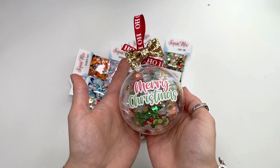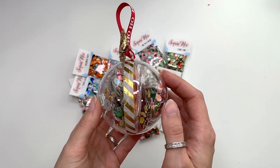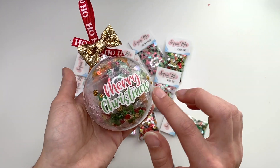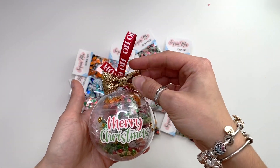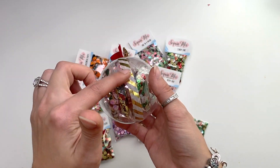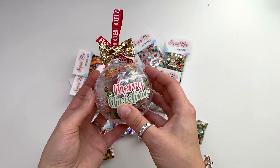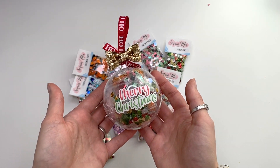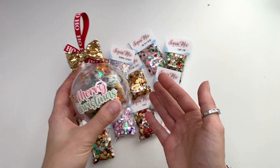Starting with the ornament — I have this ornament here with six sequin mixes inside, about eight grams of each. It has a Merry Christmas sticker, a ribbon, and a cute little bow so you could hang it on a tree or put it in a stocking. I've closed it off with gold washi tape to keep it shut during shipping. I have one of these available, and you can see which sequins are included on my Etsy listing.